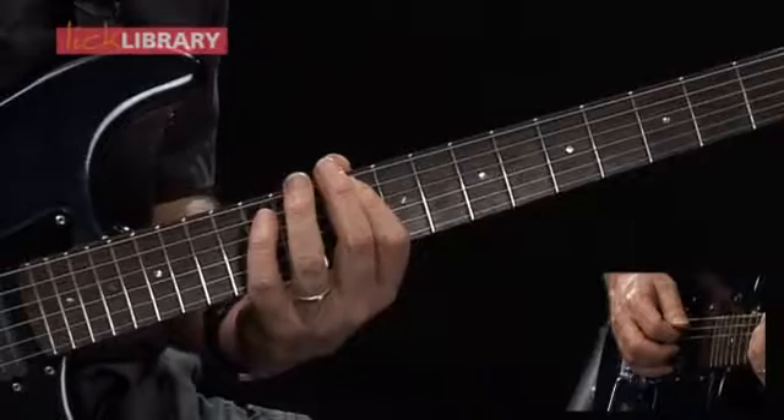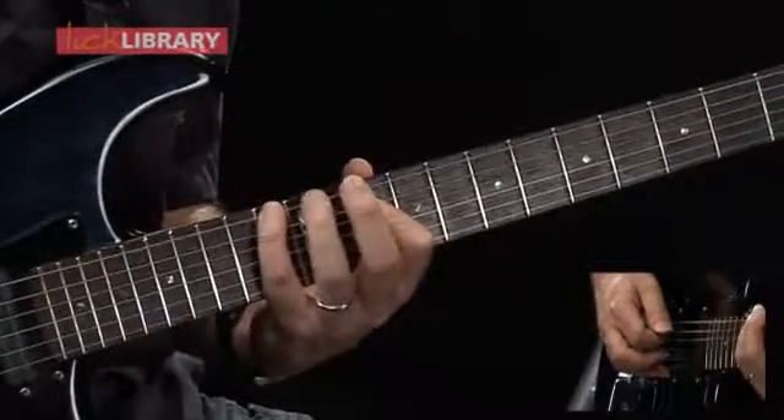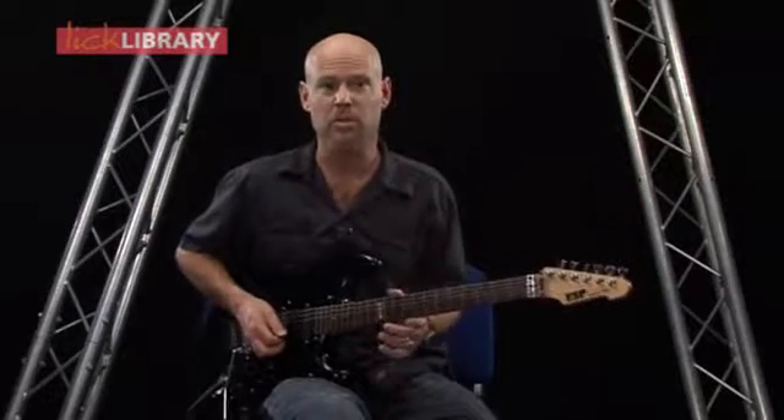Once again, this time I'm going to 13 on the low E. And that's the end of lick number three. So let's go back and put that all together — here we'll do it slowly.